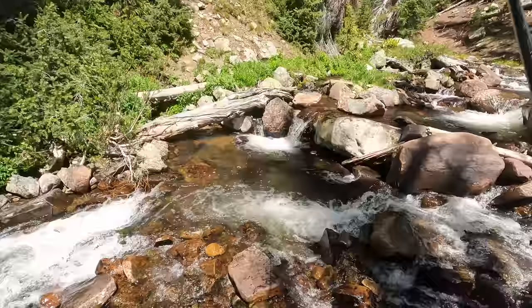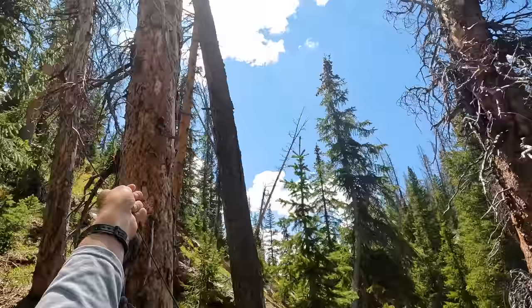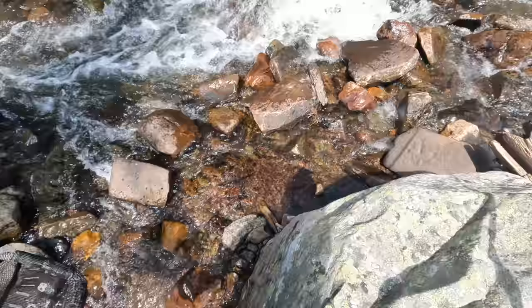There we go — might have been the same one. Fly is gone, bummer. Let's try on a new one. Got a new fly on here — it's a size 12 parachute Adams. I'm out of Kabari in my fly box.